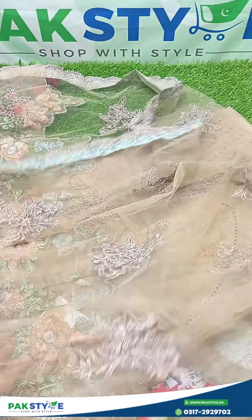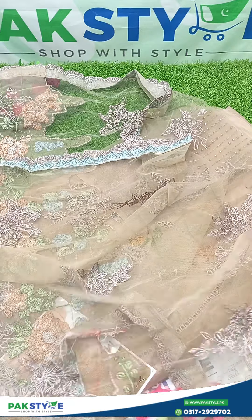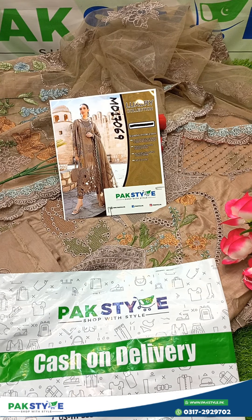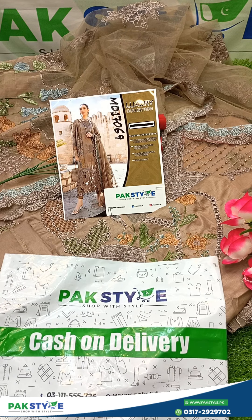Full heavy emerald soft neck fabric. This is a luxury dress available. You can visit www.parkstyle ORPK or call us at 0-3-1-1-1-5-5-7-2-5. You can also find us on Facebook, Messenger, or Instagram.